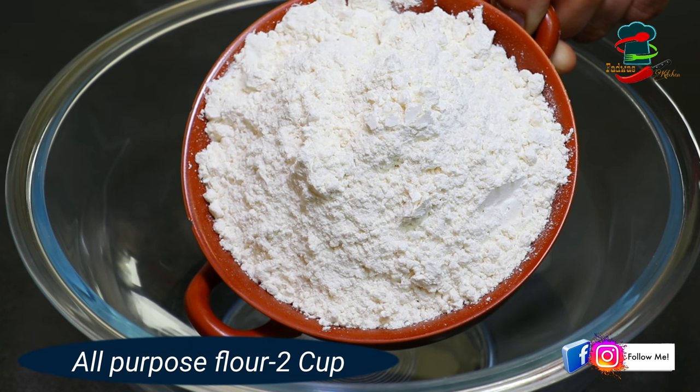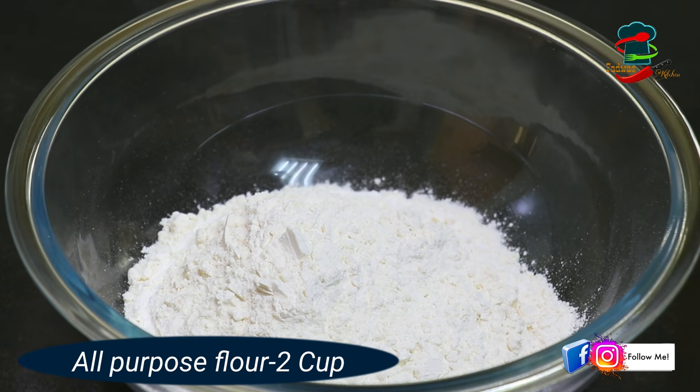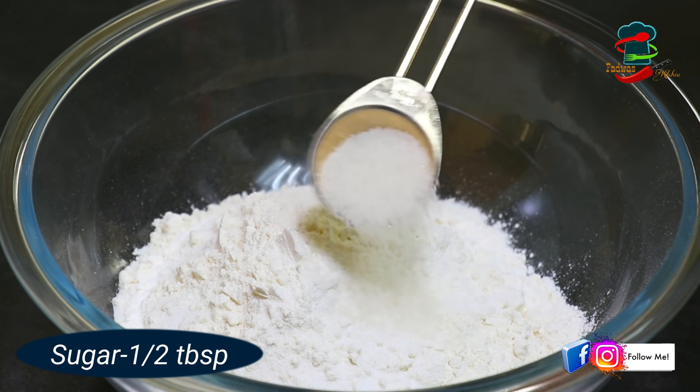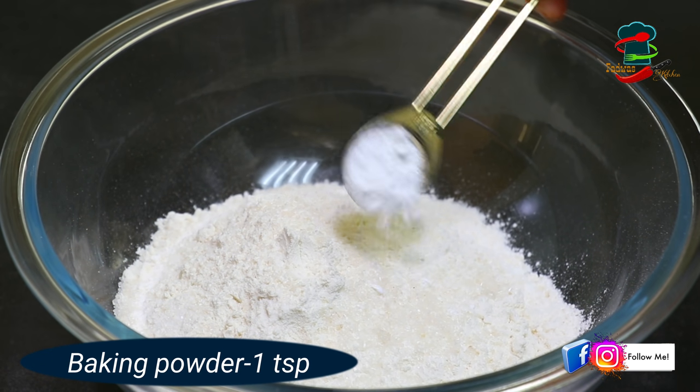Now, we will put 2 cups of maitha in a bowl. We will add 1 teaspoon of salt, then 1 tablespoon of salt, and 1 teaspoon of baking powder.